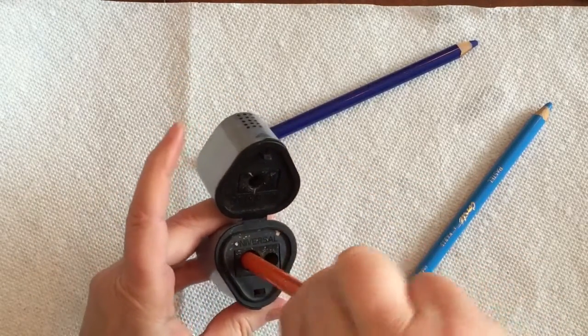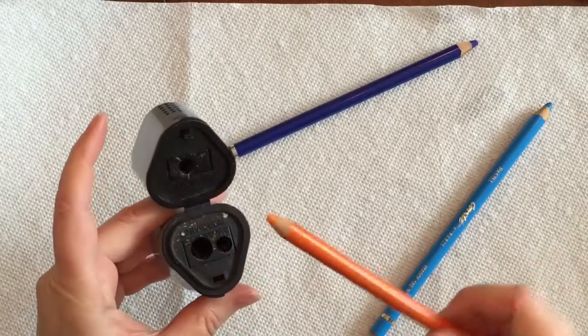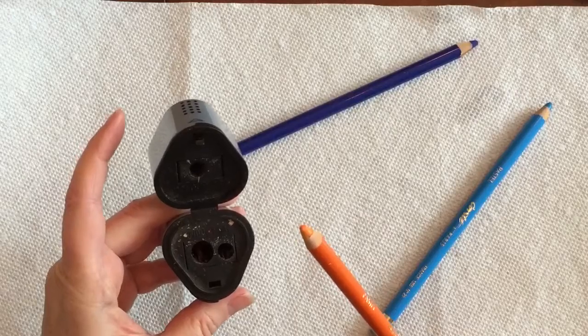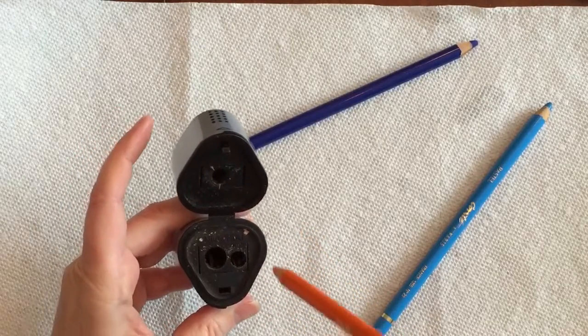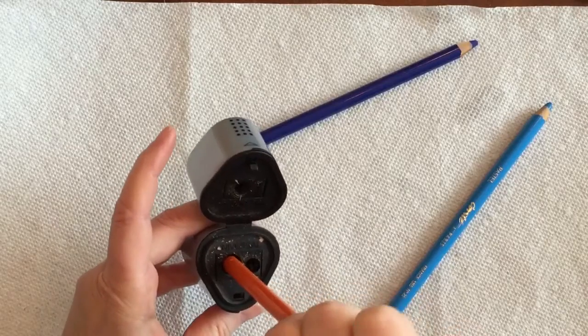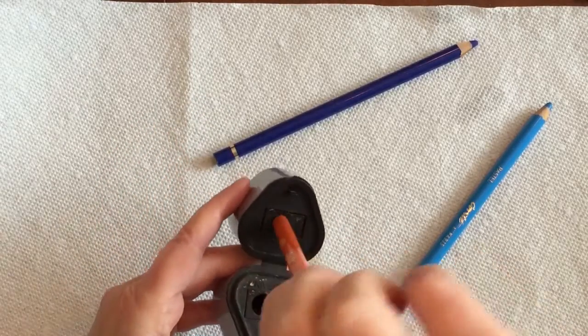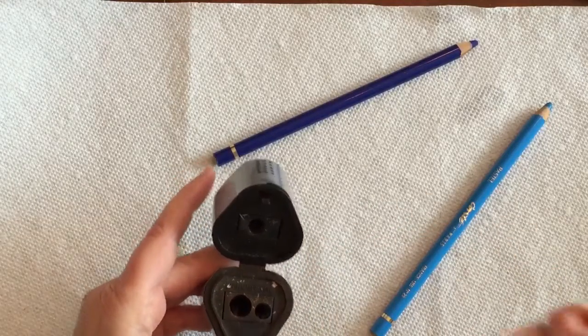This one says it's universal, and it does fit, but it doesn't make a complete point. It's too big, and it gets forced too far down into the opening. The smaller one doesn't fit, and even the Color Grip, unfortunately, doesn't fit.